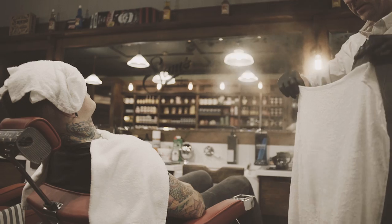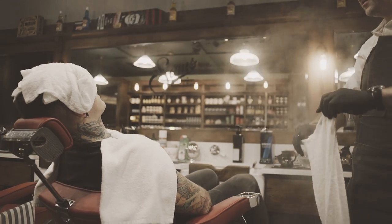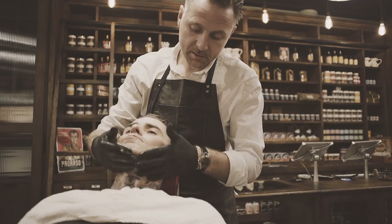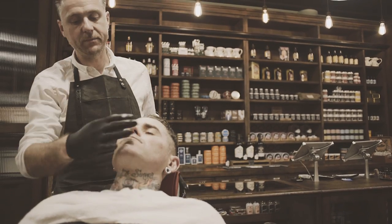The best thing to use after a straight razor shave, or any shave to be honest, is witch hazel. Then a little bit of non-scented moisturizer, just to put a little bit of moisture back into the face.